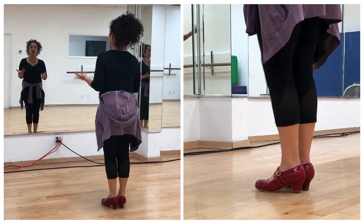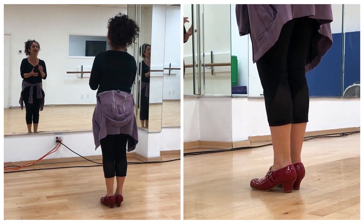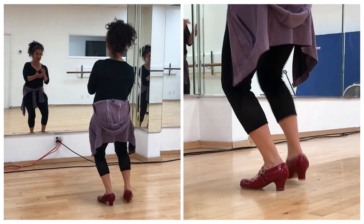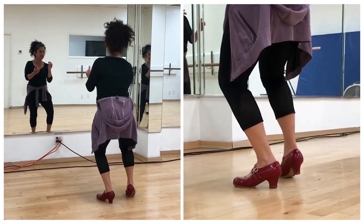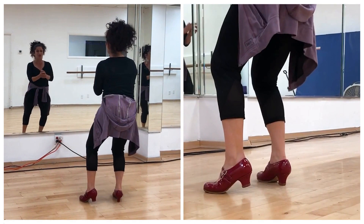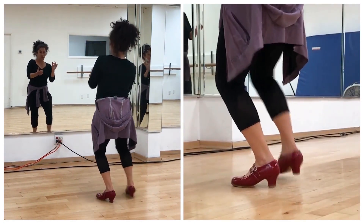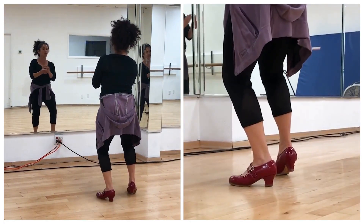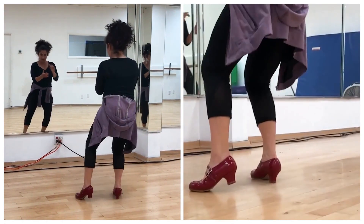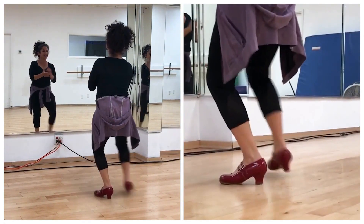So now let's try this one going to the side, all right? So again: 8, 9, 10, and 12, 1, 2, 3, 4, 5, 6, 7, 8, 9, 10. And 12, 1, 2, 3, 4, 5, 6, 8, 10, and 12, 1, 2, 3, 4, 5, 6, and 7, 8, and 9, and 11, 12, 1, 2, 3, 4, 5, 6, and 7, 8, 9, and 11.